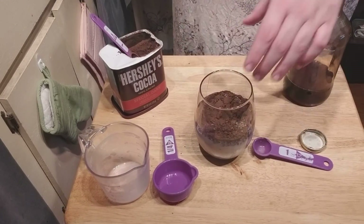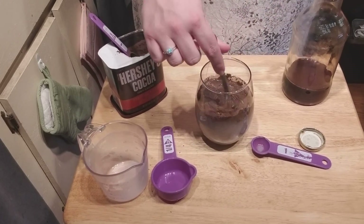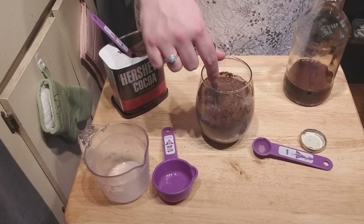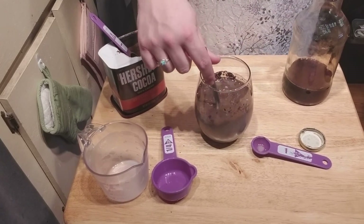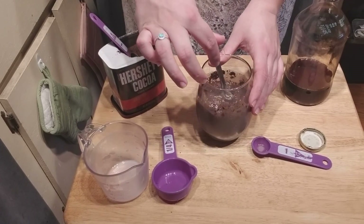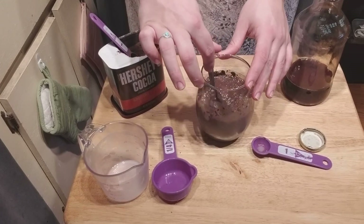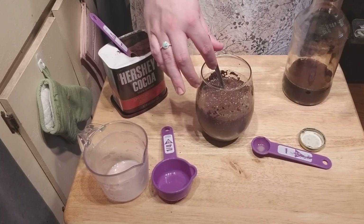Now you're going to mix this together and then you're going to leave it in the refrigerator — the ice box — for about 10-15 minutes. Let me stir that up a little bit more. It's going to get the consistency of a pudding.